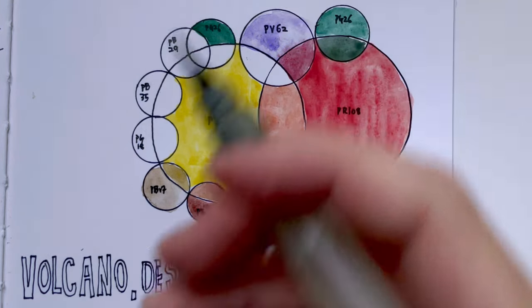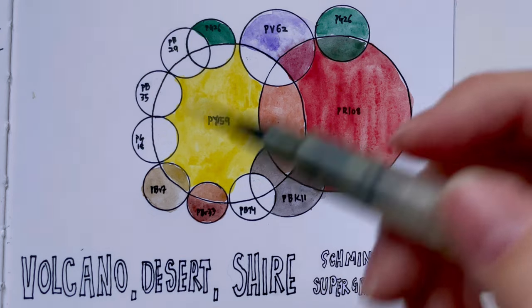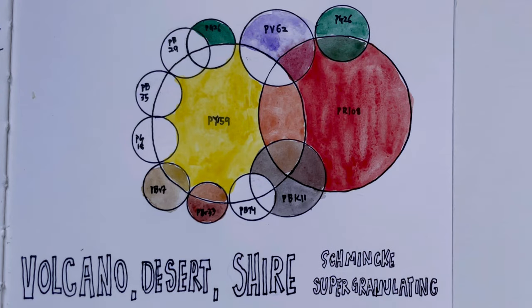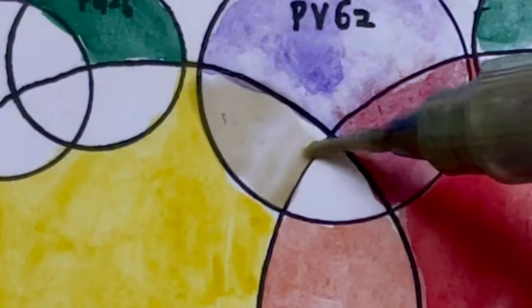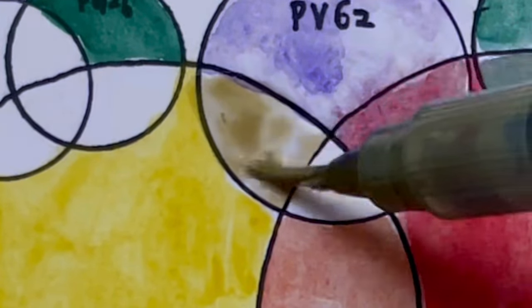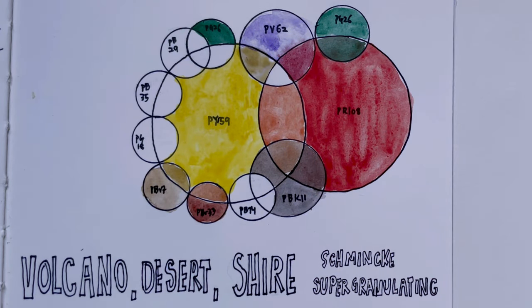For the Shire series of colours, they are a little bit more towards the PY159 area. PY159 plus PV62 gives us Shia Yellow. When you mix a yellow and a violet together you get a kind of neutralisation, so it's a greyish colour. But because the violet is so soft, it doesn't really become totally grey — which is a good thing.